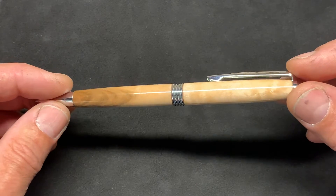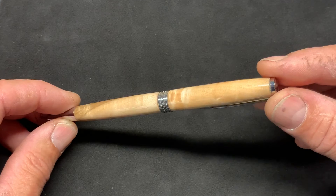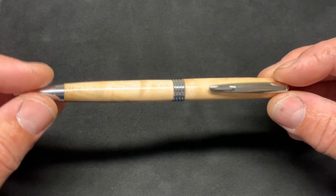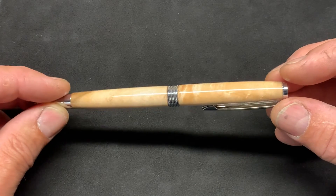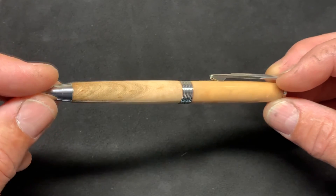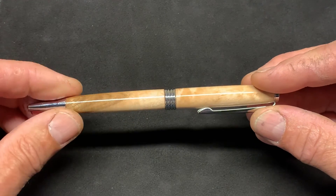It kind of reminds me of those old cards we used to have as kids — the 3D cards that changed at different angles. It's an absolutely beautiful pen. It's going to be posted on Etsy, so if you're coming from Etsy to see this video, thank you for looking. If you're watching from YouTube, I have a link posted down below for the pen for sale on Etsy. Thank you for watching.